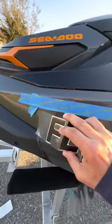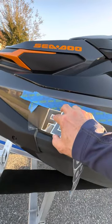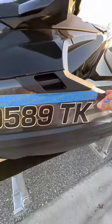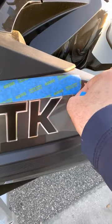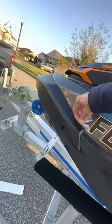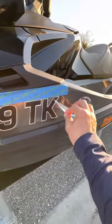You're going to put, say, your 'F' exactly on the line like so. Make sure it goes perfectly even underneath the tape, and your 'K' or your letter will be right where your other mark is, as you can see. Push down on it, then just peel right off.